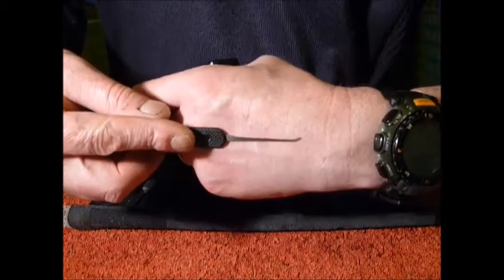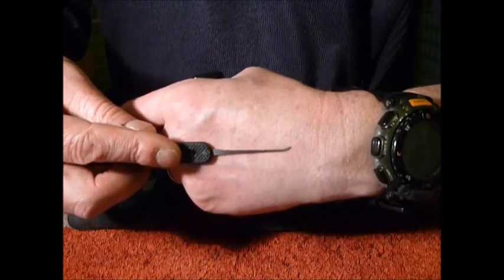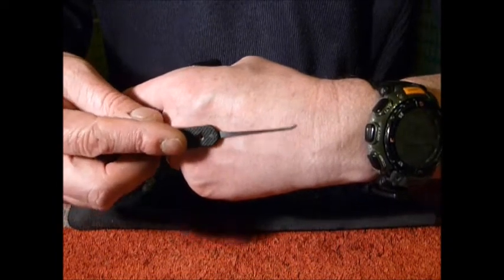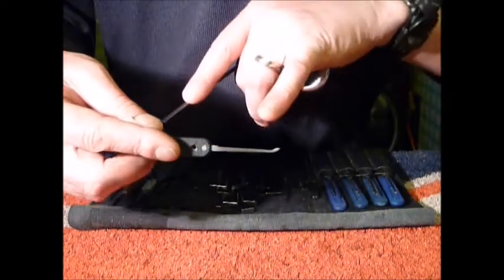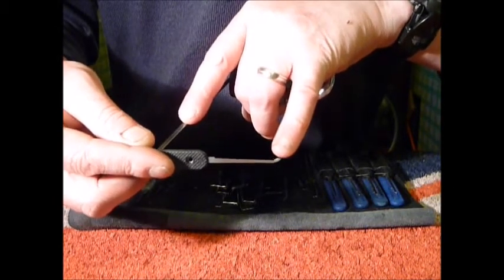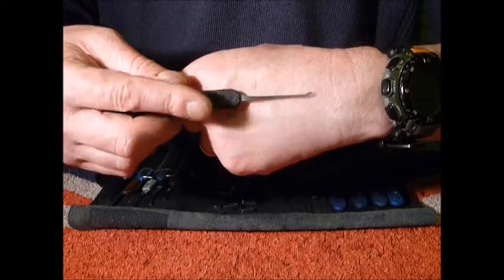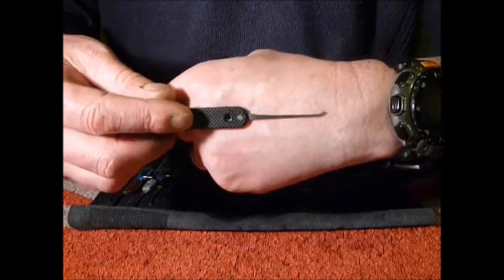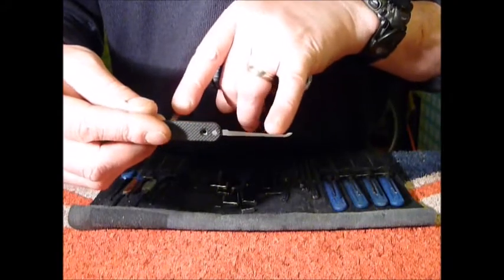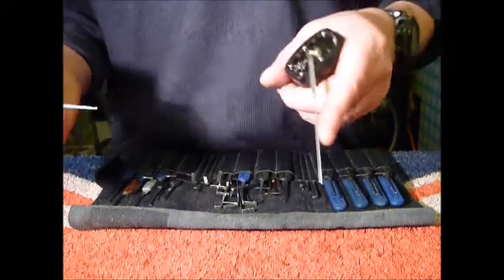The pick I'm using is a short hook. It was sent to me by JM murder — it was originally a Peterson Gem, with a note to say file the tip down and it'll make a wonderful short hook, because I don't have a black-handled Peterson short hook in my kit. I did file it down, went a little bit too far on that inner edge, but it still works nicely.